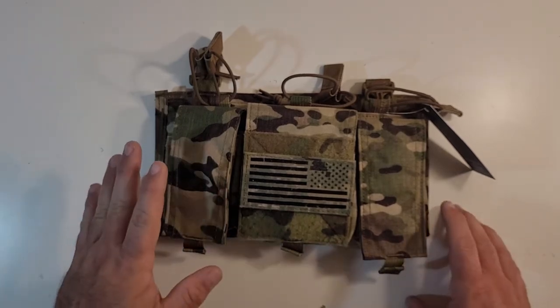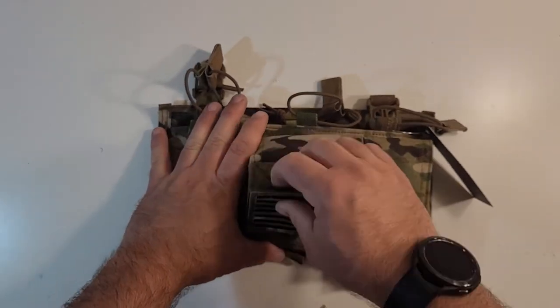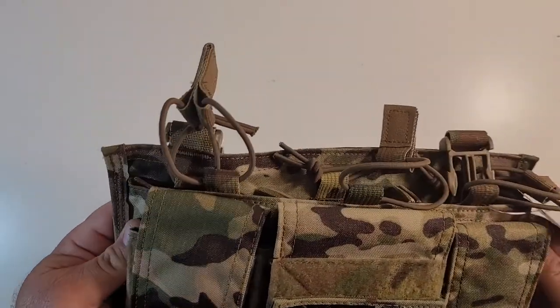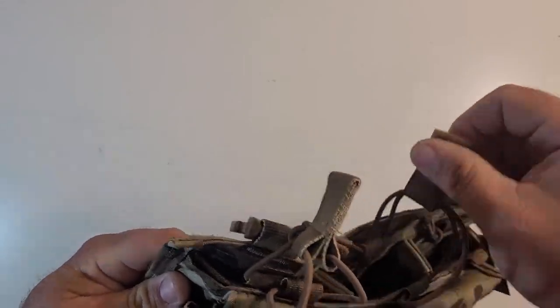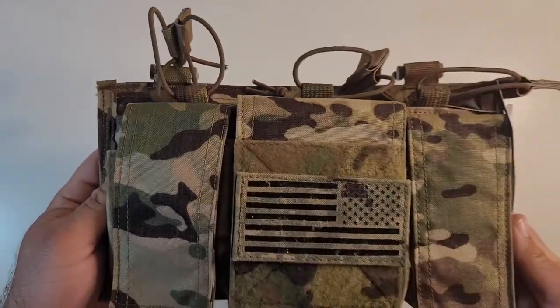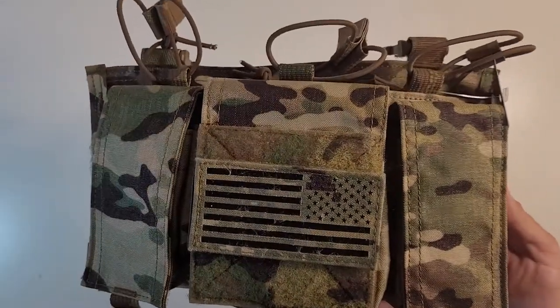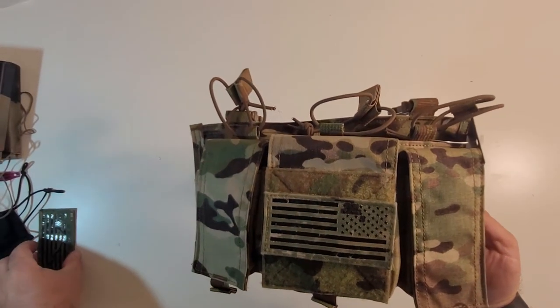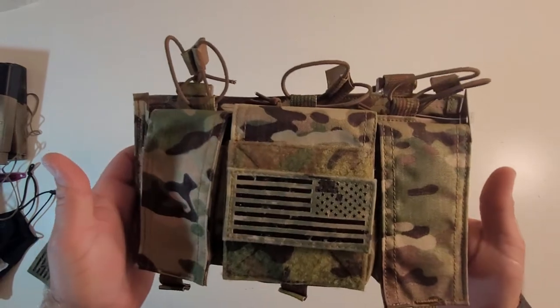So the construction — construction is really nice. Stitching on all the Velocity Systems and Mayflower stuff is always really good, always has been really good. It's always been top notch and this is no exception.